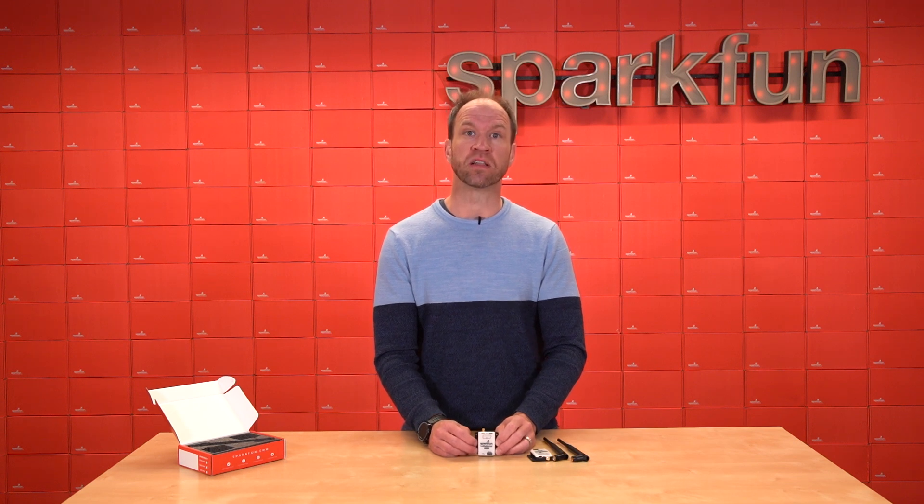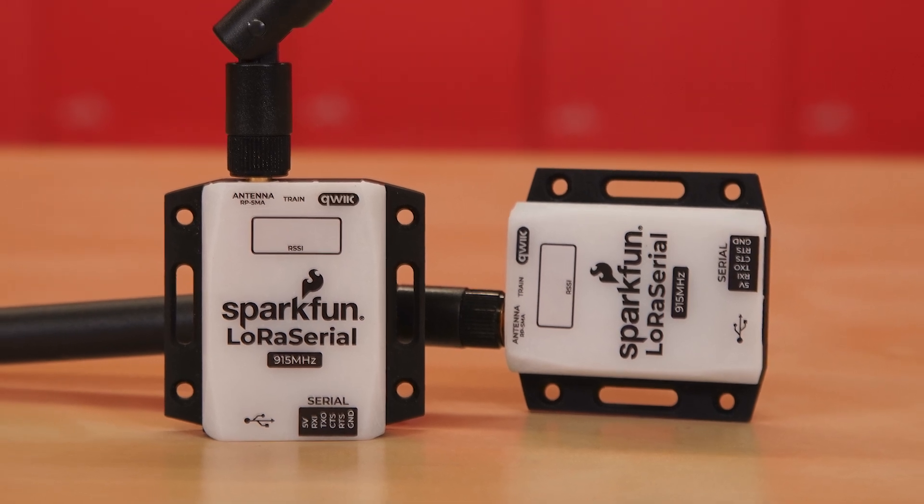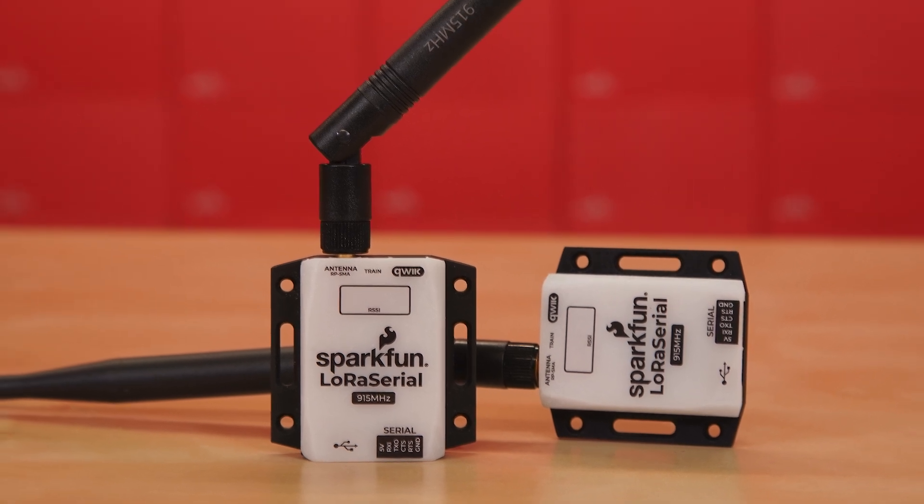Today we're hoping to demonstrate a link of over nine miles line of sight. You won't see that with other 900 megahertz radios — only with the LoRa Serial using the LoRa modulation technique will you be able to see range like that.